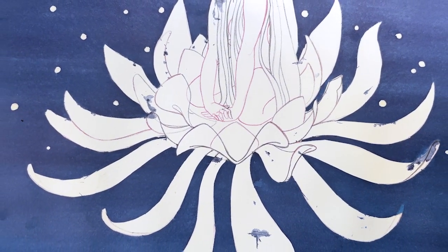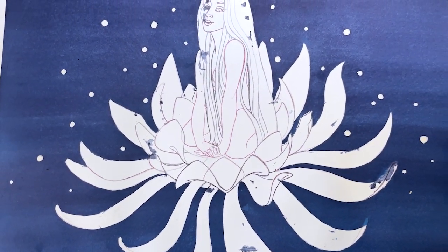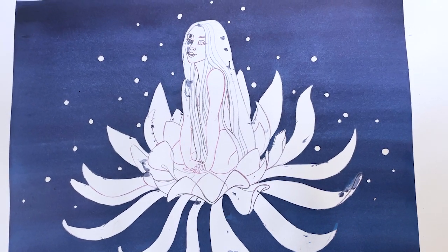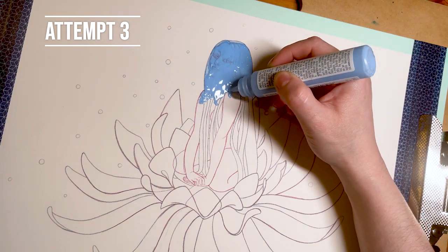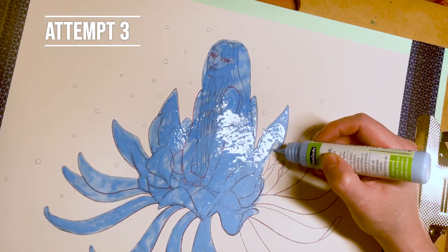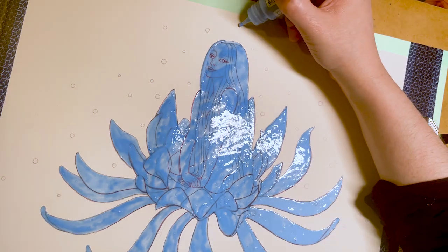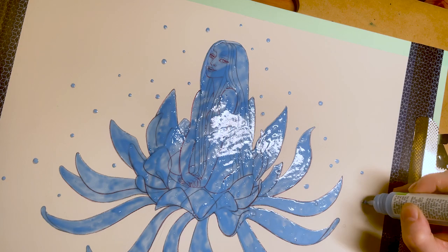But no matter how many layers of masking tape I used, the ink slipped through. As you can see, there were several attempts that failed, which was extremely upsetting because I used Arches paper and, as you know, it's very expensive. So finally, for the third attempt, I caved in and used masking fluid.